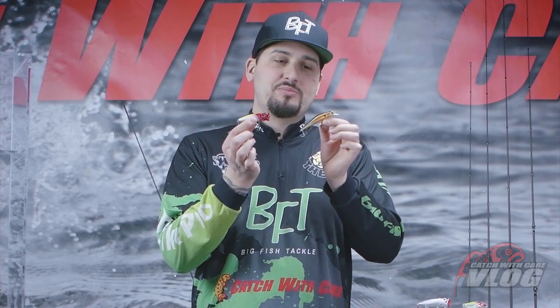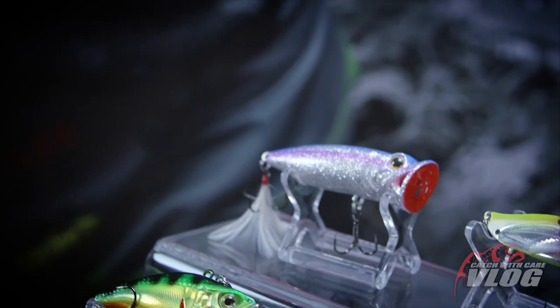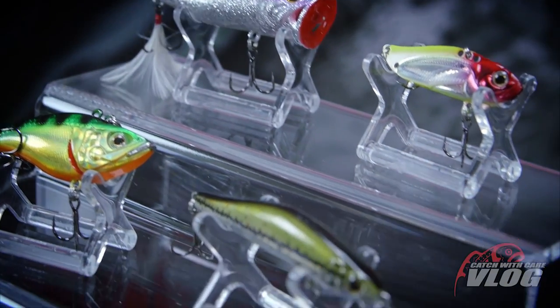So everyone, don't forget to check out this range of hard baits for Perch. These Strike Pro baits have amazing finish. They last a long time. They come with super sharp hooks.